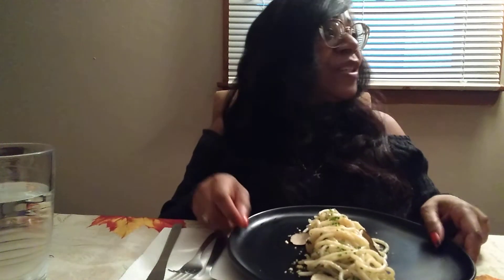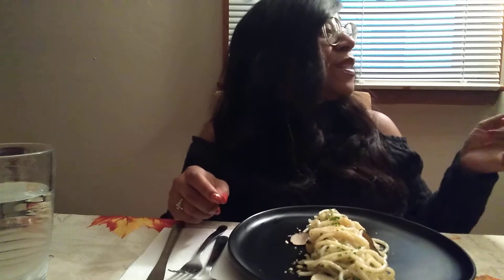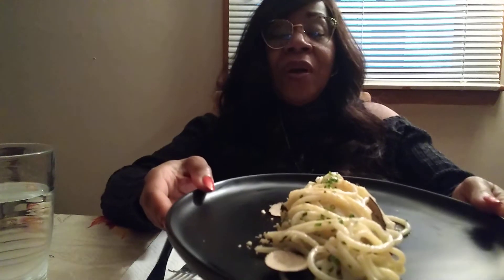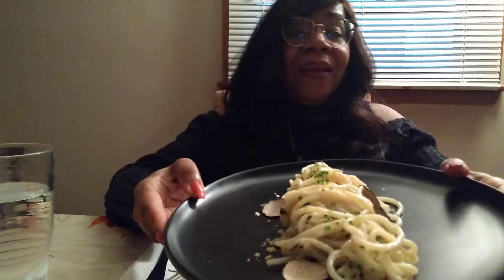All right, you guys — this is course number four, because we had the oyster, the lobster salad, the scallop, and now this. This is Bucatini with foie gras and black truffle. It looks really good. So I'm going to dig in so I can tell you guys how amazing it tastes.